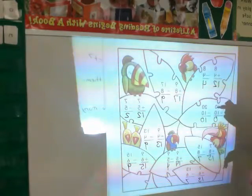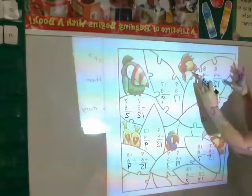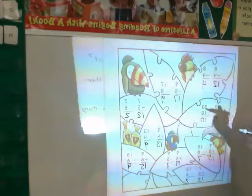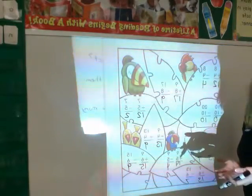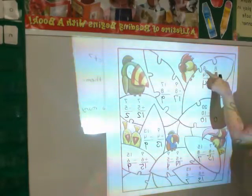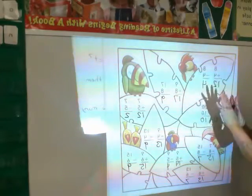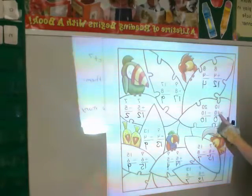Then what you're going to go back and do is look for the related facts. On each leaf you have two facts, and you need to decide if they're related or not. The way you find out if they're related is you look at them and see — here I have 8, 4, and 12. Do I also have 8, 4, and 12 here? Well, I have 4 and 8, but I don't have 12, so those aren't related. I'm going to leave this leaf blank.